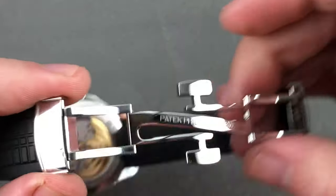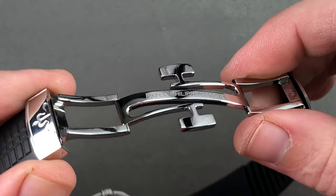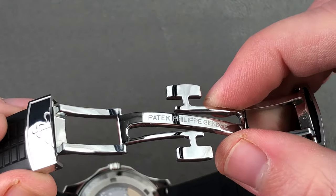The strap fitted is a brand new Patek Philippe strap, unsized. You have a double-deployed clasp that I actually find richer and more substantial than the clamshell system used on the Nautilus.